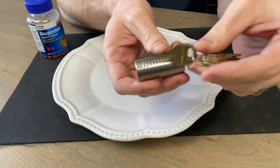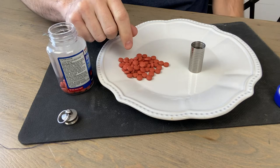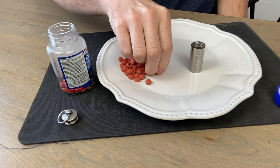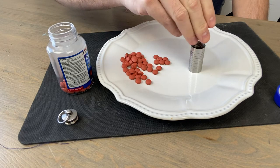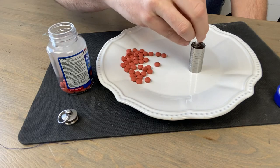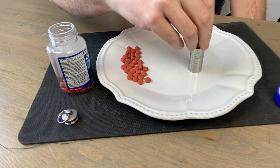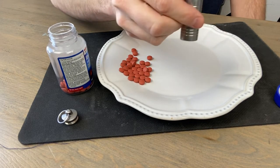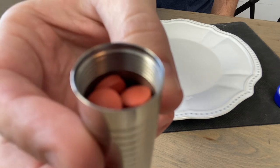Let's see what this can hold. I'm going to use ibuprofen 200mg tablets for comparison since they're pretty standard. Counting them in: one, two, three... it holds 21 comfortably. You can see at the bottom of the threads is where they end up when full.